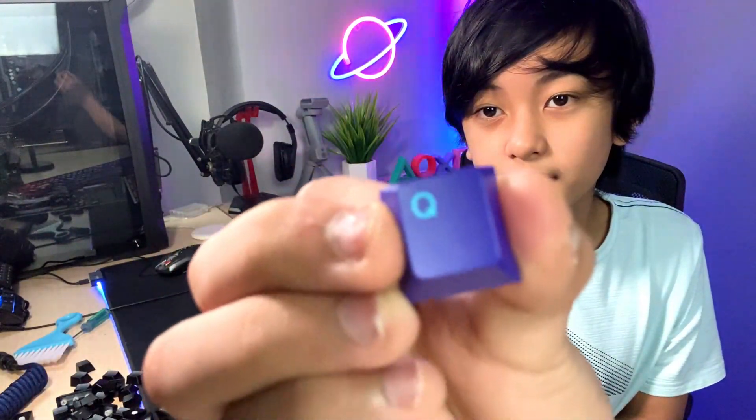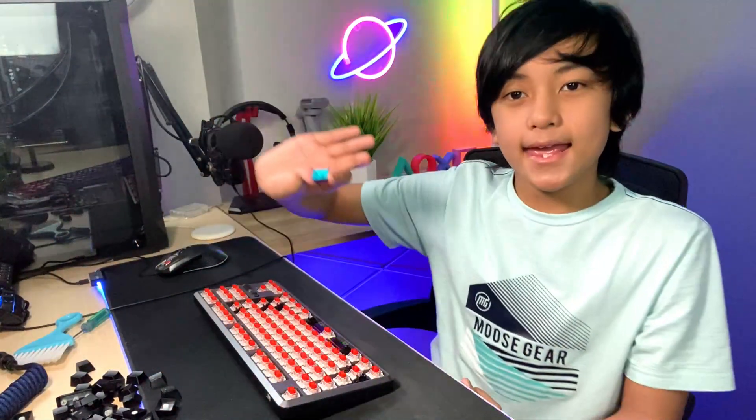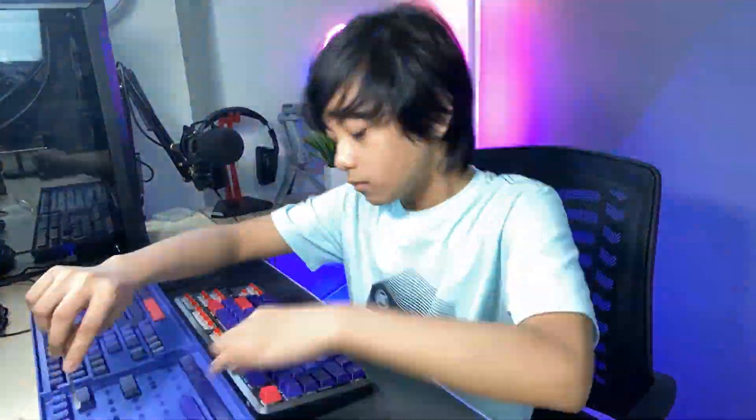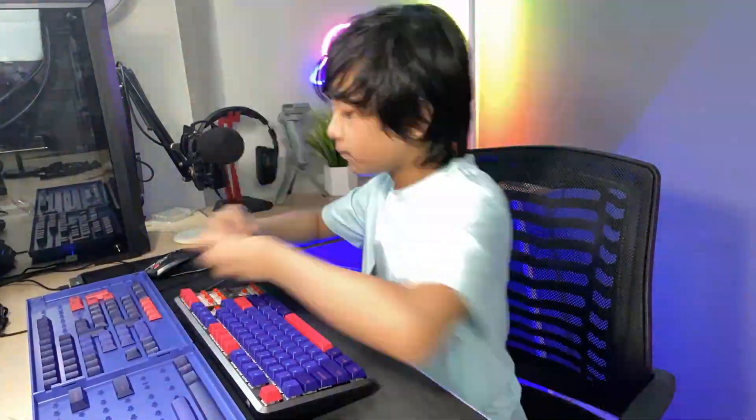I'm gonna take these individual keycaps. I took one out just so you guys can see what it looks like — it looks so cool. I have a pile of my old keycaps here and I don't really know what I'm gonna do with these. Time-lapse time — we're gonna put in the keycaps. We're done! That took maybe 15 to 20 minutes, but we finally did it.